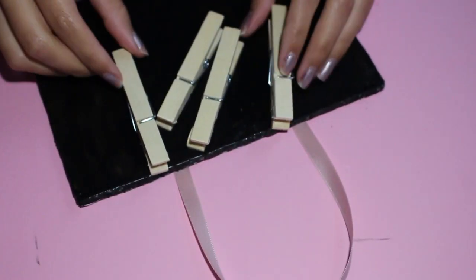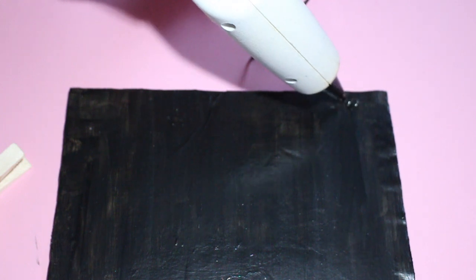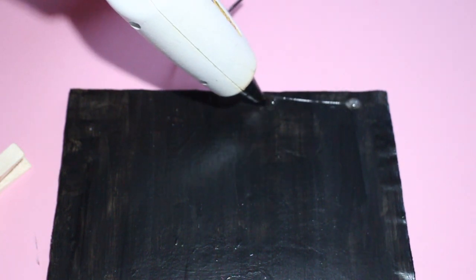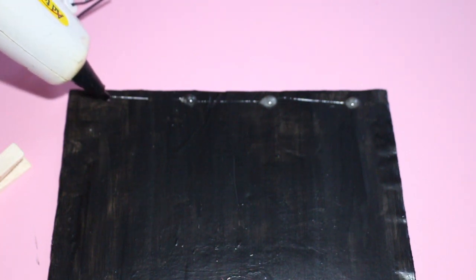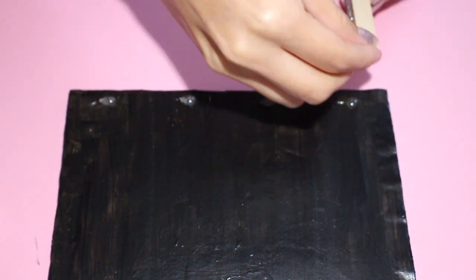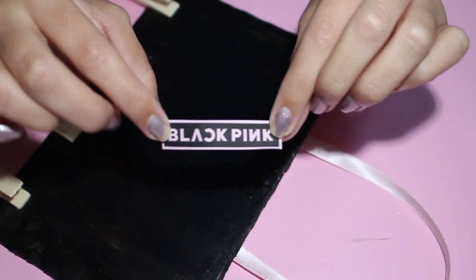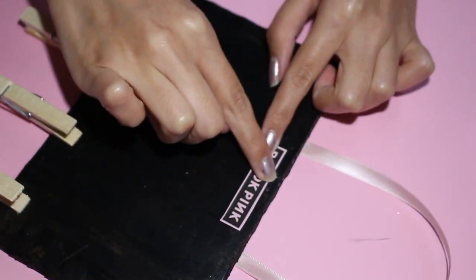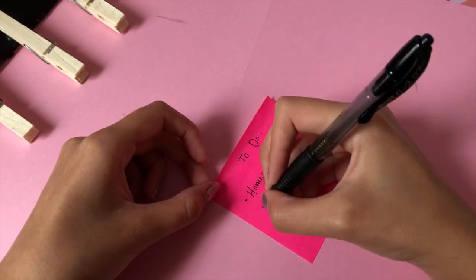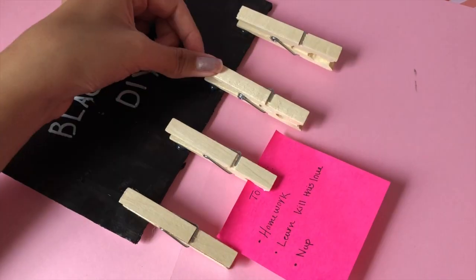Next we are going to be adding clothespins to hold our cards. Here I am adding four clothespins but you can add more if you'd like. Lastly I am going to attach a BlackPink logo — I just printed it out and you can glue it right on the top. Once you have done this your chalkboard is all complete and you can use it for whatever notes or cards you would like.